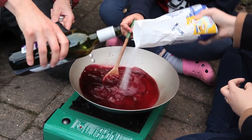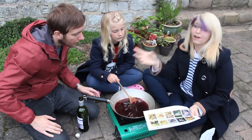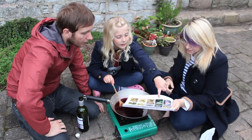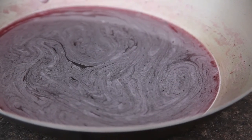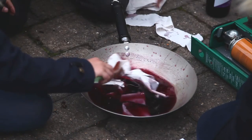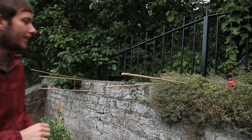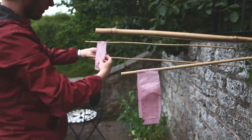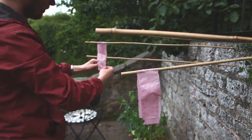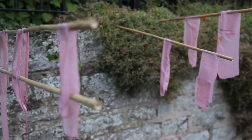Step one: mix wine and sugar together and heat until the sugar is dissolved. Step two: soak lengths of cloth in the cooled liquid. Step three: hang the strips over tree branches. Step four: leave for two hours and check after dark.